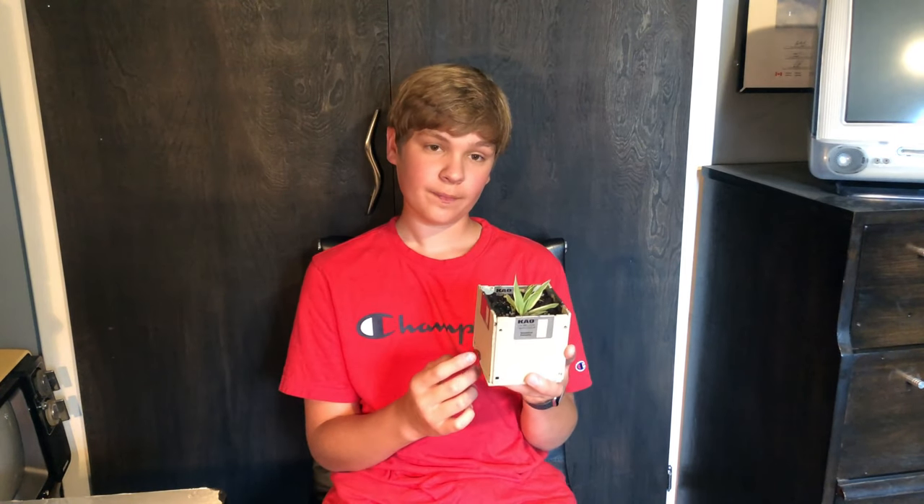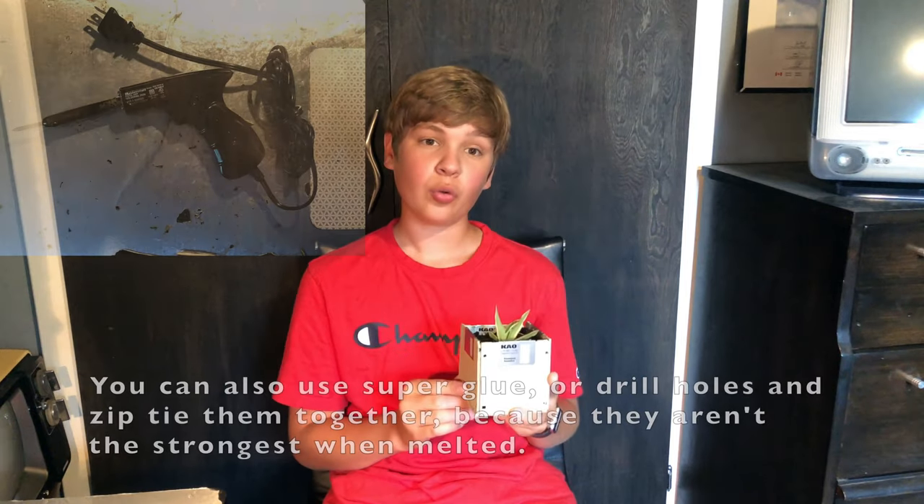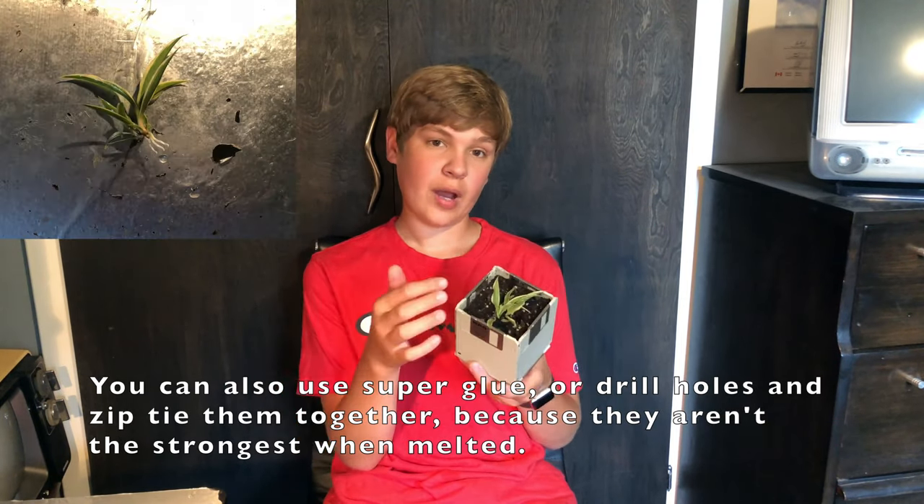Hey guys, today I'm going to be doing something a little bit different. I'm making a plant pot out of some old floppy disks. To build it you will need 5 floppy disks, an old soldering iron to melt them together, and obviously the dirt and plant.